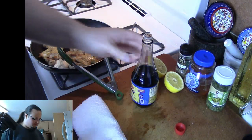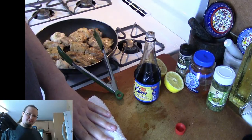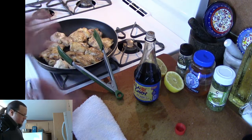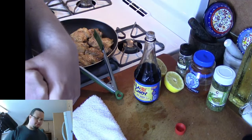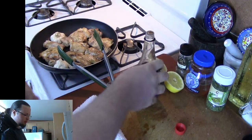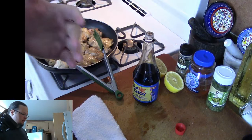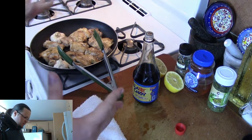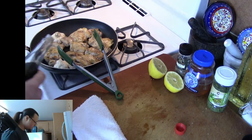We're going to be using about a couple of tablespoons of soy sauce. If you want it to be a little bit more salty, we can put in a little bit more soy sauce. If we want it to be a little bit more sweet, we can put in a little bit more honey, et cetera. So right now, I'm going to go ahead and throw in some soy sauce.